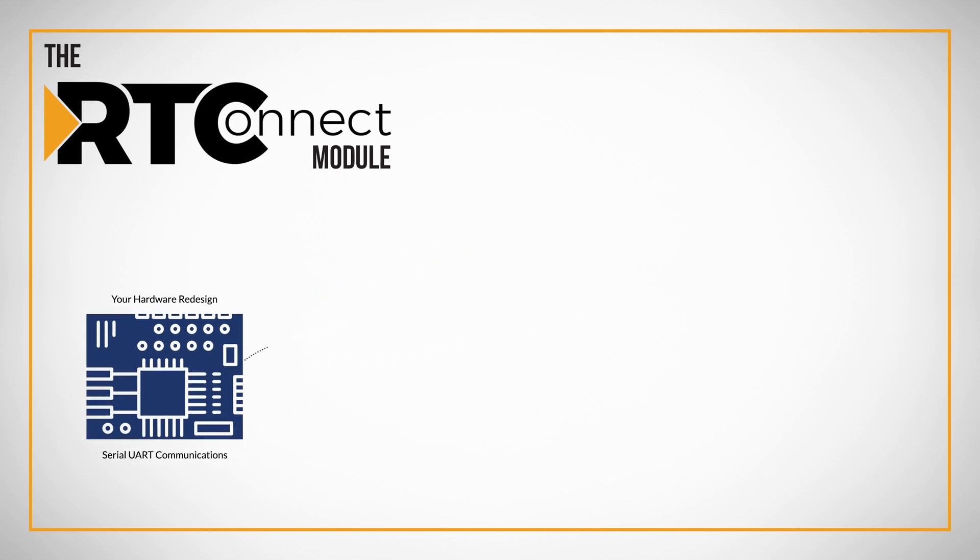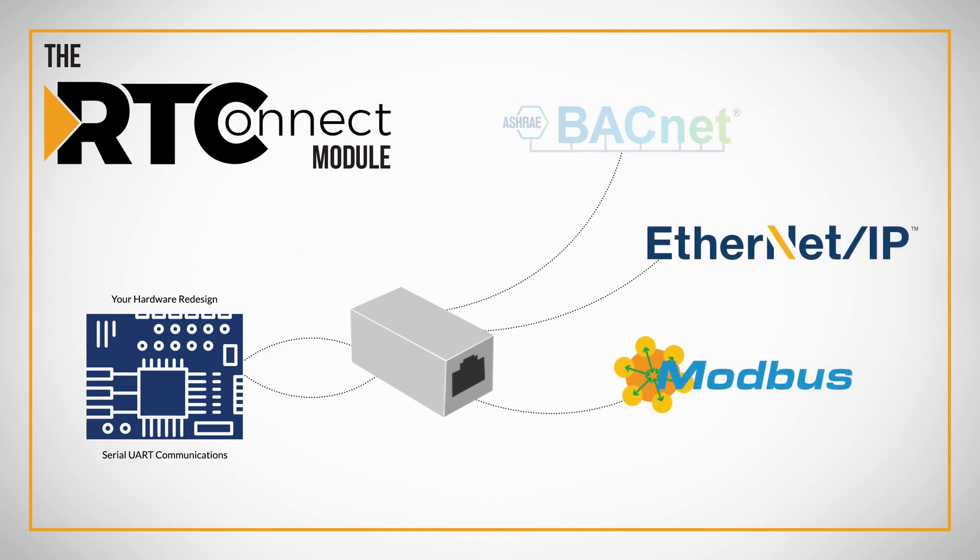You simply route 3.3 volts DC and your serial UART to our device, and on the other side you have Ethernet-based protocols: EtherNet/IP, Modbus TCP, and BACnet IP. You have nothing to change in your firmware — it is a simple hardware design.